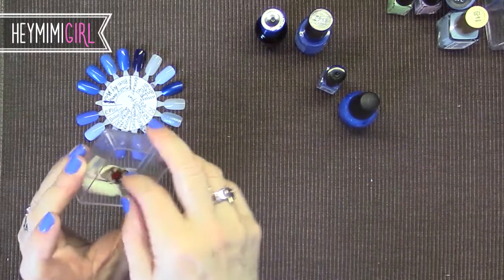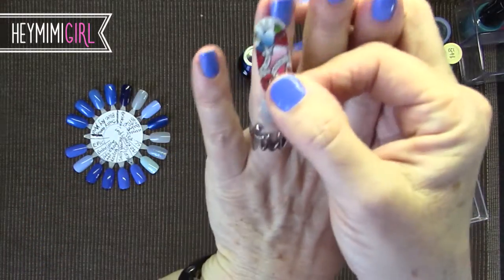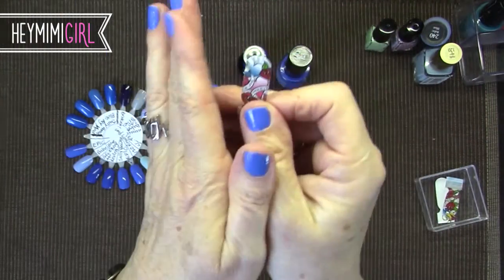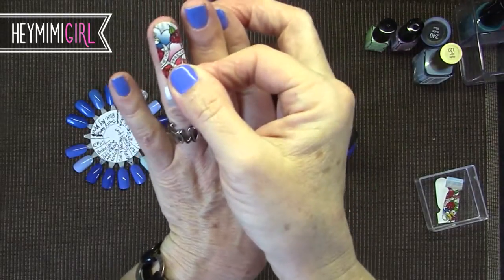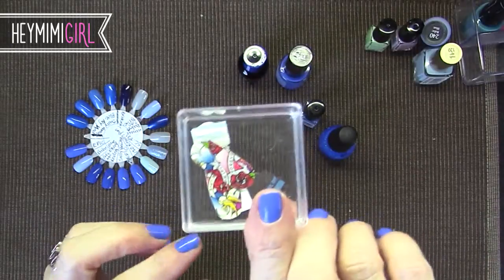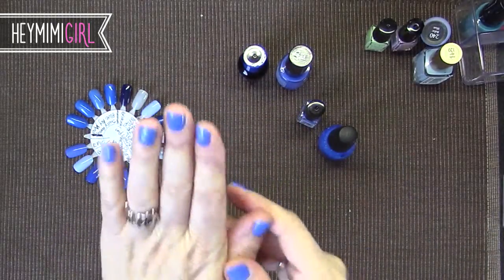I thought about doing an accent nail using some of these Sally Hansen real nail polish stickers — I thought that would be a cute accent nail. It's just really not me to do a whole manicure of nail art, but I do like the look of just one accent nail. And I have discovered a way to use them after they've gotten brittle — how to kind of revive them — and I'll make another video about that.